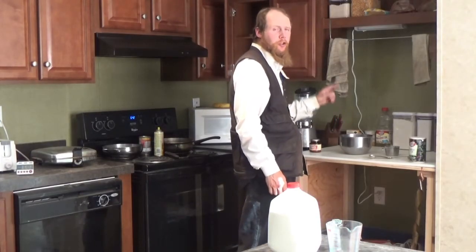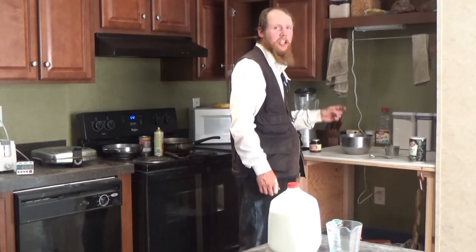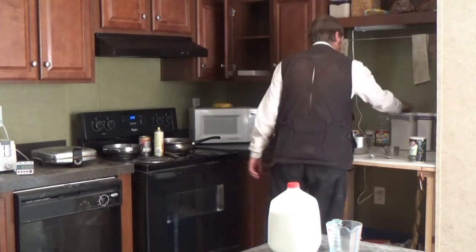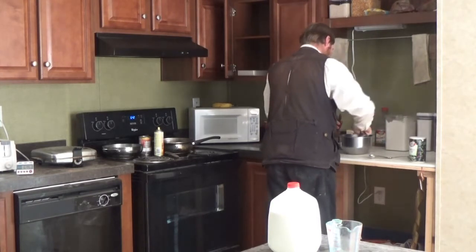First off, I'm going to mix three cups of flour with a tablespoon of sugar, a teaspoon of salt, and two teaspoons of yeast.